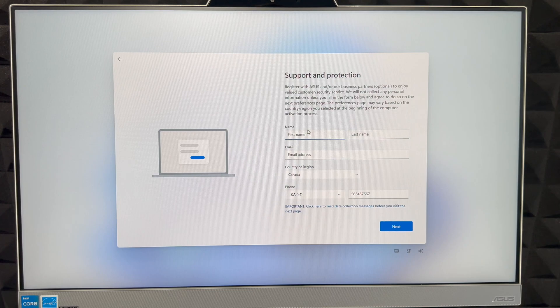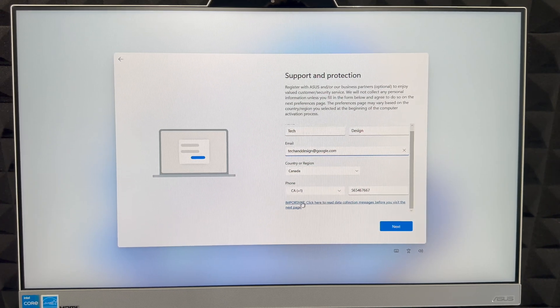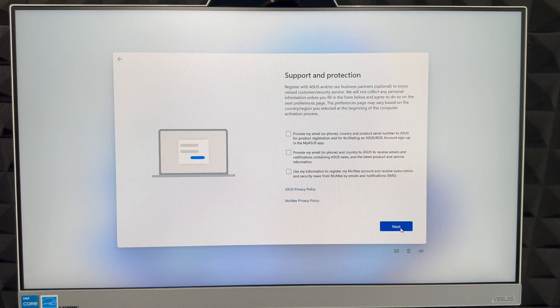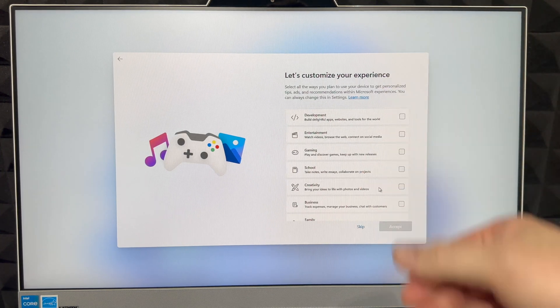Now you can register by entering your first name, last name, email, region, and phone number. Fill it all out, scroll down, and click 'Next.' It will then ask what type of emails you want to receive. It is useful to provide your email and phone number so Microsoft can register your product and set up things like antivirus.